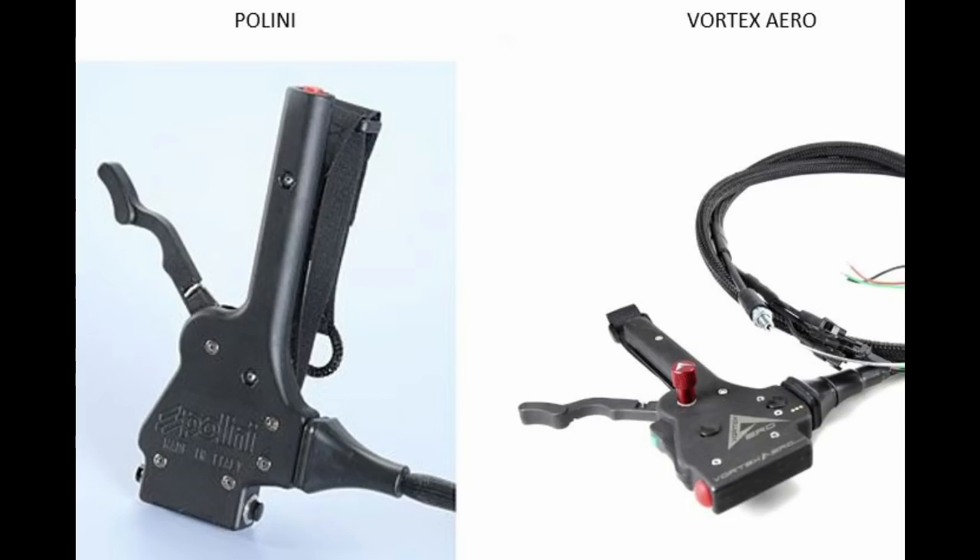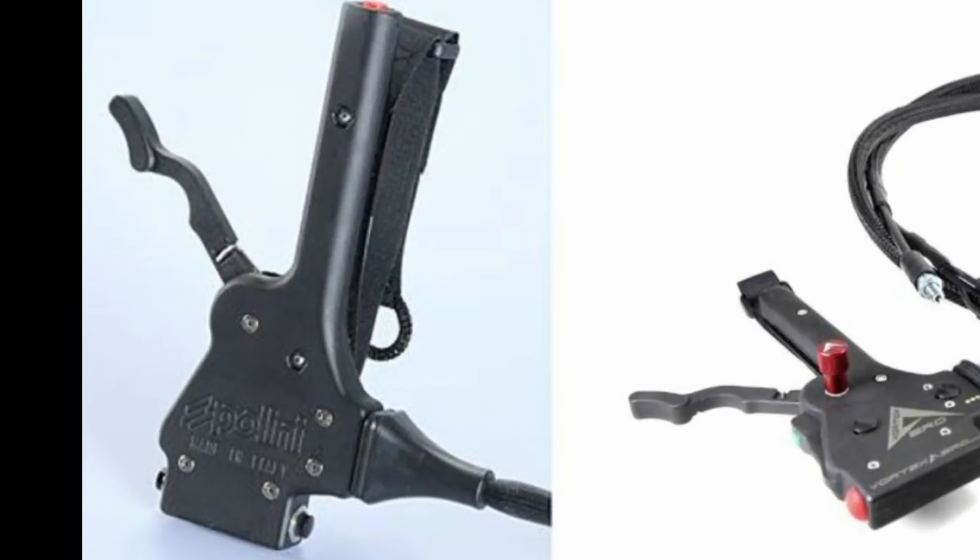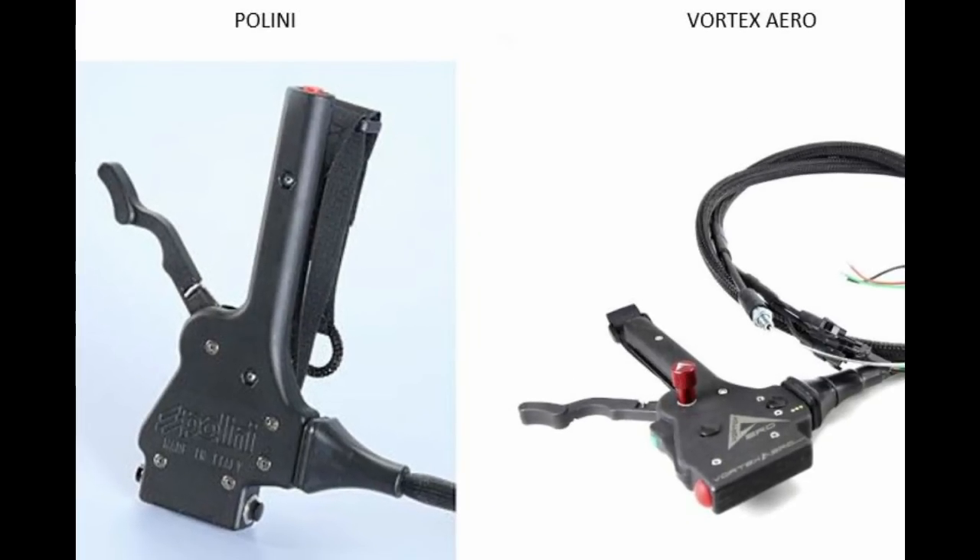Overall, I'm happy with the throttle now that I've made several modifications to it. I'm not so happy that I had to make modifications. In hindsight, if I were to do this all over again, I would certainly go with the Polini throttle. Having seen both of them side by side, it's pretty obvious that the Polini throttle is a superior product for the same price. It's a good option, but just be aware of some of these things that you may want to address before you take it for a flight. I hope this review was helpful. Let me know your thoughts in the comments, and blue skies — safe flying, everybody.